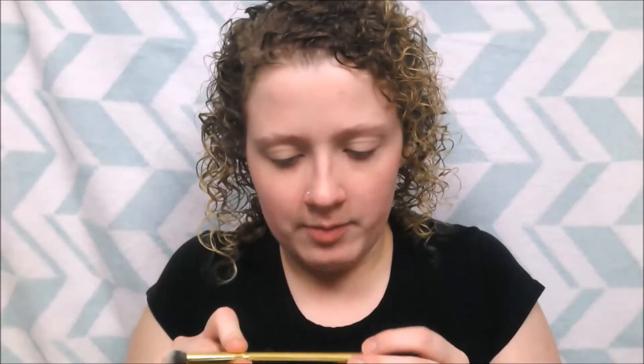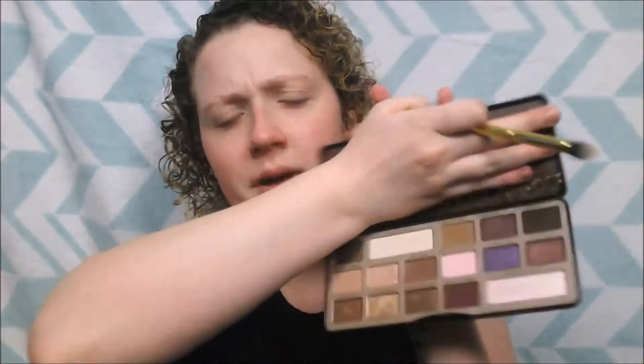I'm going to take my Y15 brush — I really like this for the first transition color because it's tapered but also really fluffy and good at fluffing out color. I'm going to take Salted Caramel, which is a peachy-ish tan, and that's going to go all over my crease, focusing on the outer crease but bringing it in quite a bit.